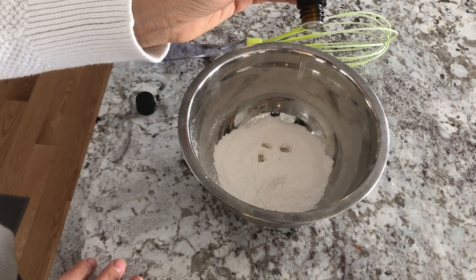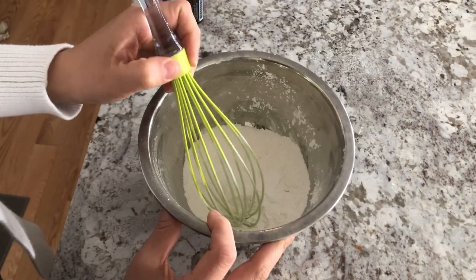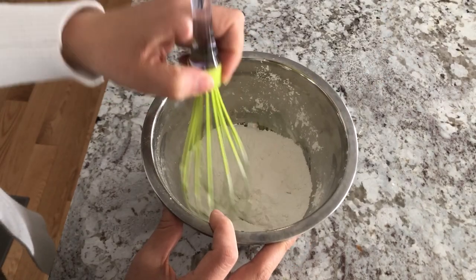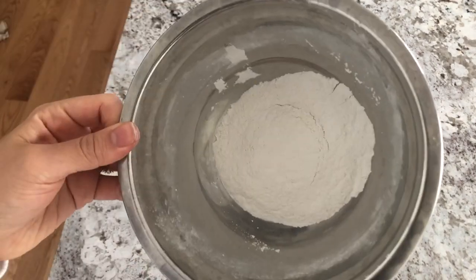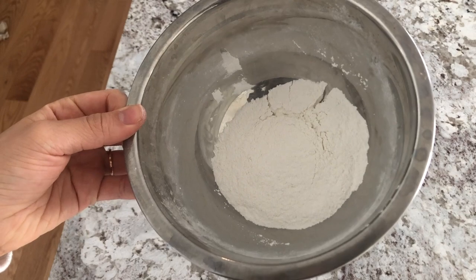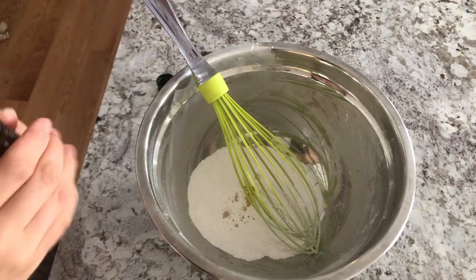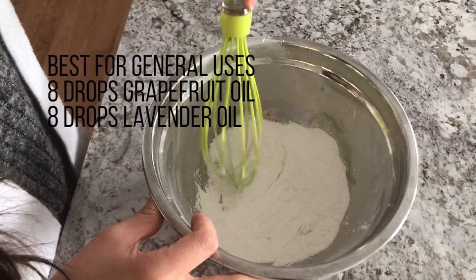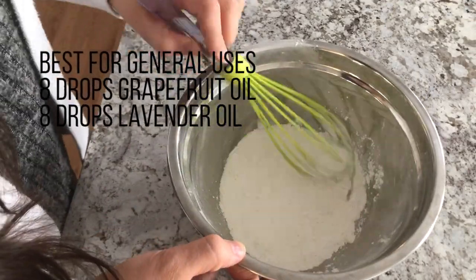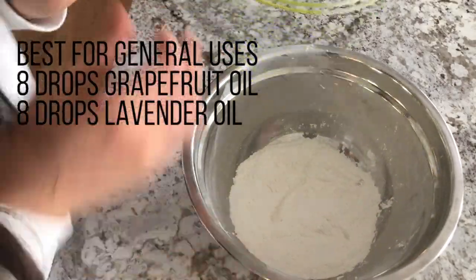Once you've added your essential oils, go ahead and gently whisk this. If you see any clumps, just use your whisk to gently break them up. This should take about a minute or two before you have a nice smooth consistency. Then I'm going to make my other batch of body powder — for this one I'm using the grapefruit oil and the lavender oil, eight drops of each.